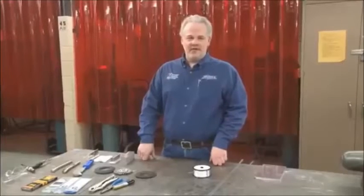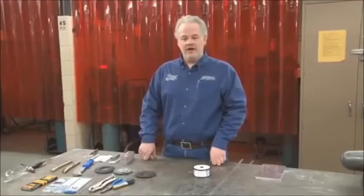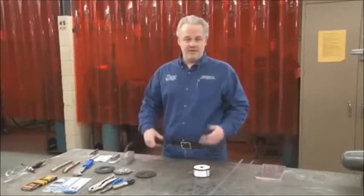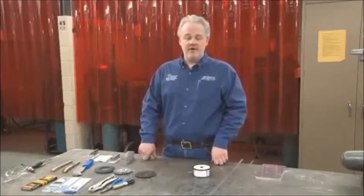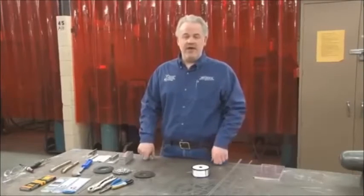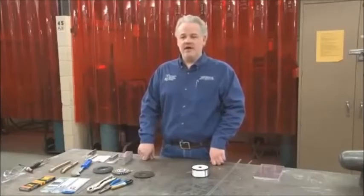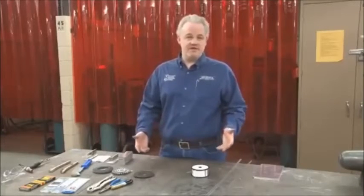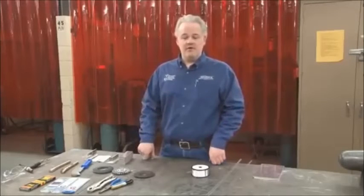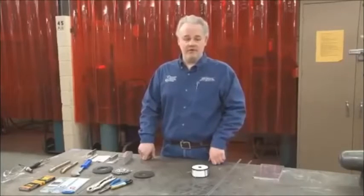The first thing to understand is what series of aluminum you have. Next, we need to consider the filler material we're using to make our weld. The type of aluminum you're welding is going to have a great impact on what type of filler metal you choose to use. The mechanical properties of the resulting weld are really the most important thing — will the weld hold up for the service conditions it's going to be under? So filler metal selection is very important, and I have a few examples here.